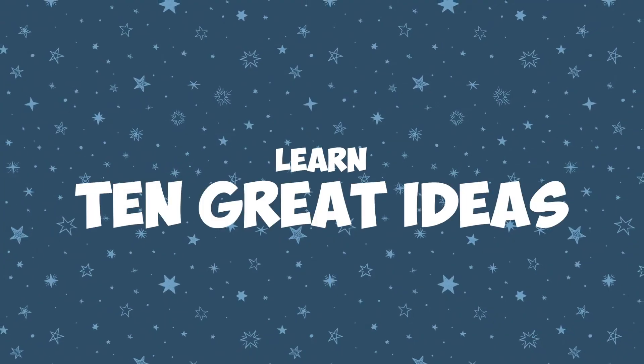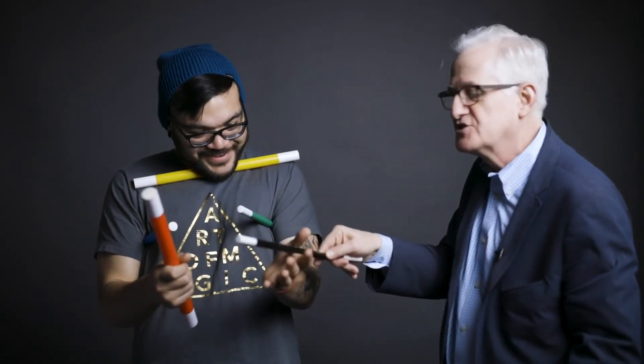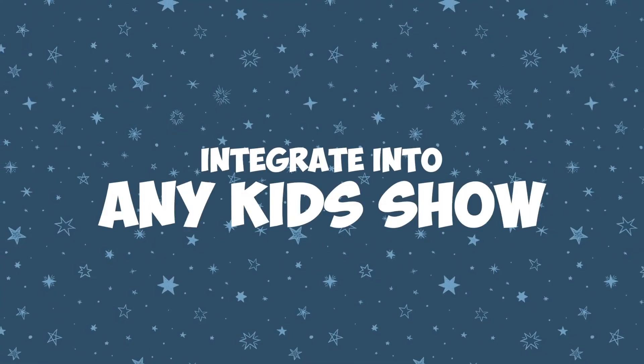In the video instructions, I'll show you 10 approaches — 10 ways to make the Amaze Wands fun and magical for children and their parents. So, get the Amaze Wands and make your family magic show even more magical and amazing.